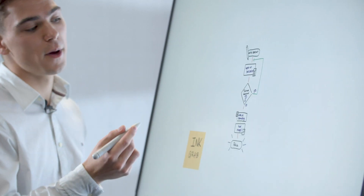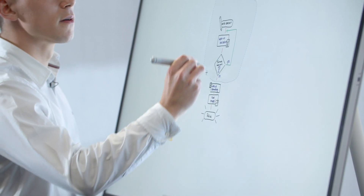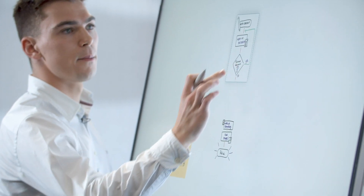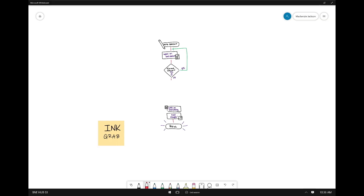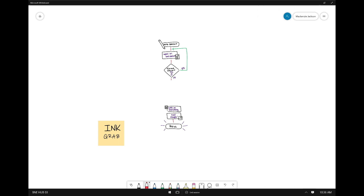Using AI it'll remove the background and change that into digital ink. With the lasso button on the pen, we can take our top section here and move that up. We can use our ink to shape, and then I'm able to draw a square and keep adding to this diagram and ultimately reuse the whiteboard photo.